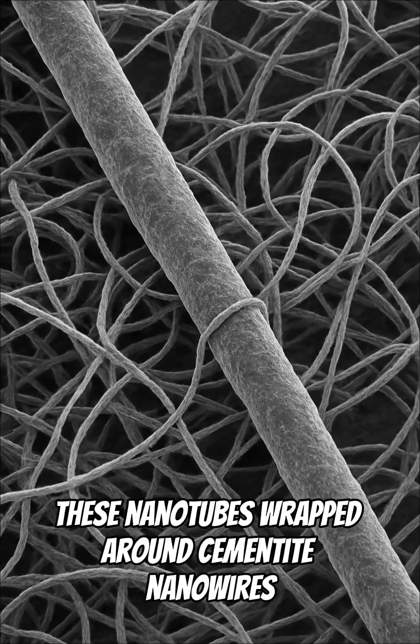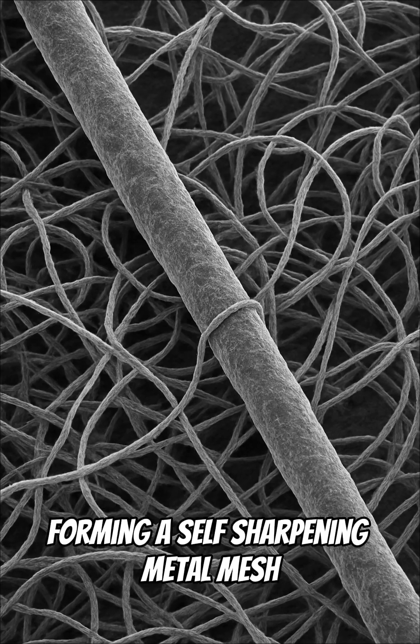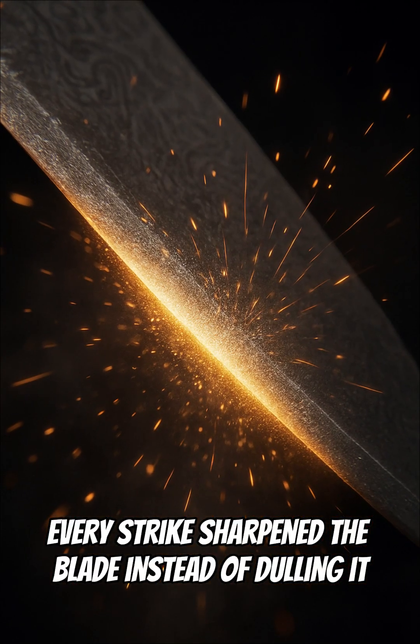Even crazier, these nanotubes wrapped around cementite nanowires, forming a self-sharpening metal mesh. Every strike sharpened the blade instead of dulling it.